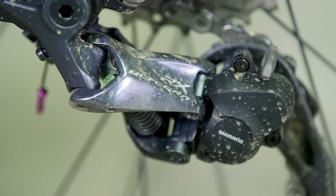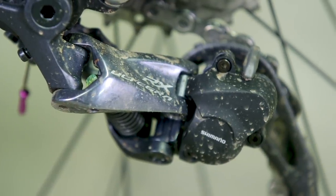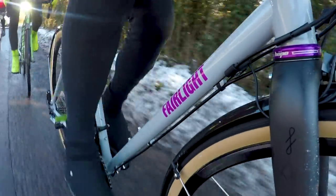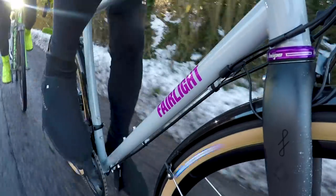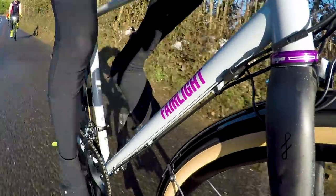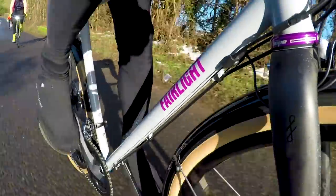One area where Joe's groupset wins out is the clutch on the rear mech — it makes the bike noticeably quiet by holding the chain more taut and stopping chain rattle, even in the small ring. Both riders commented on this out on the road. Jack's crank combined with the Ultegra clutch would be a great compromise — very quiet, plus the big dampening tyres. Very cool.